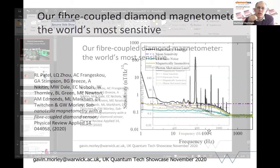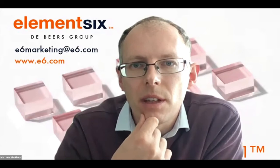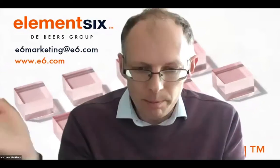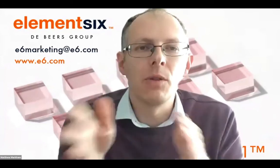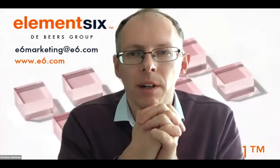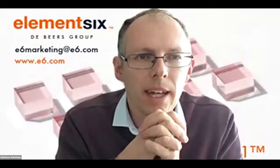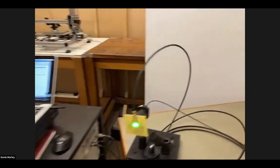One of the big advantages of diamond over other systems is its large magnetic field bandwidth - you're able to operate without worrying about magnetic shielding compared to some other techniques. Diamond works very well in the earth's magnetic field and much more intense fields, still giving high sensitivity. There's another question related to the size of the system - how small can you make it?